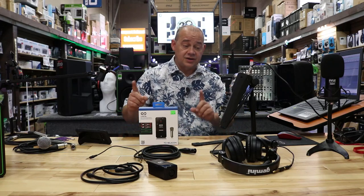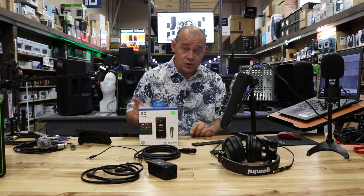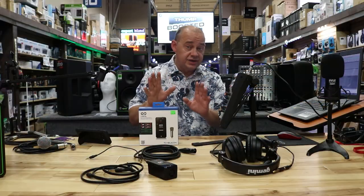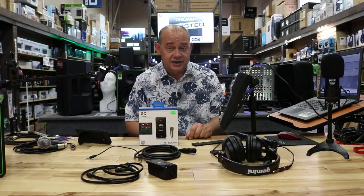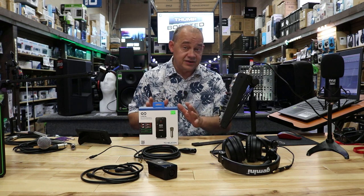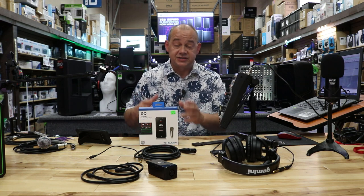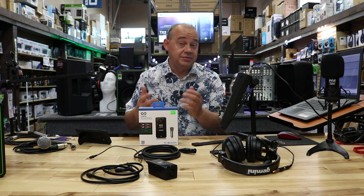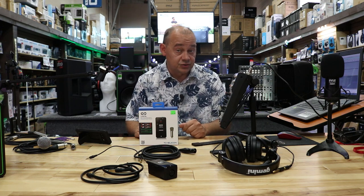Hi there, Robin here from X-Brown. Today we're going to talk about how to hook up a phone to your mixer so you can receive phone calls. We're going to do it three different ways with three different mixers, so you get a full understanding of what's going on. It's also going to help you understand the basic principles so you can apply it to a mixer that you may have that's slightly different.